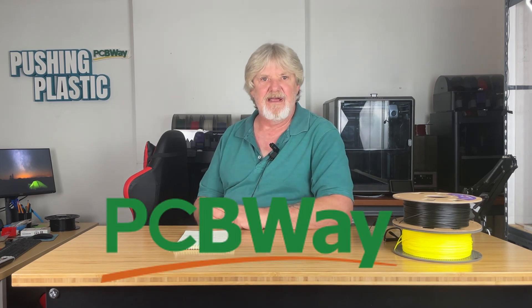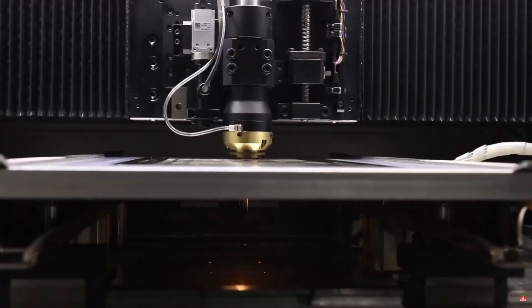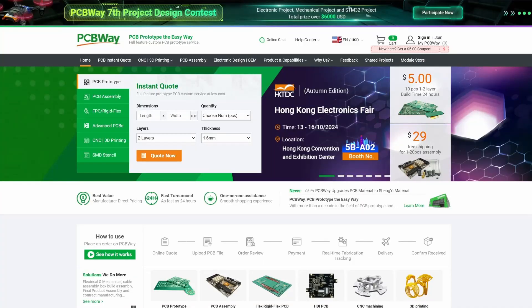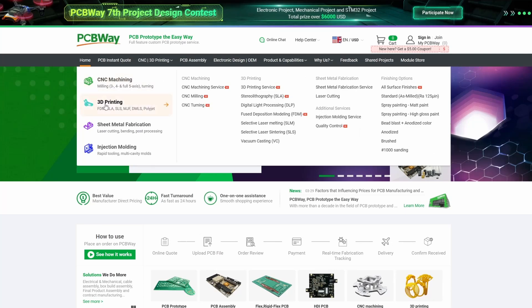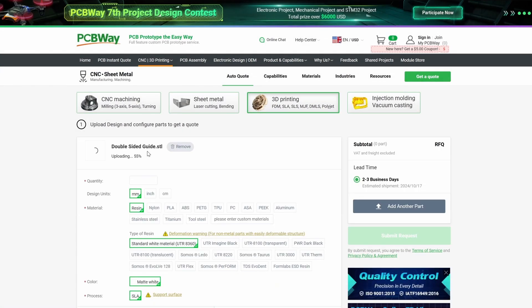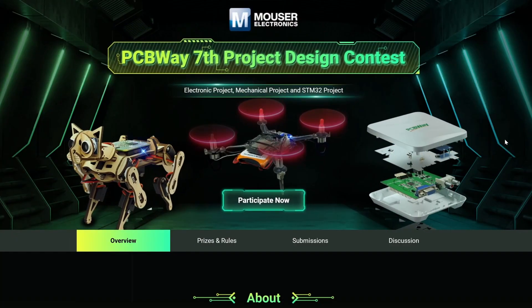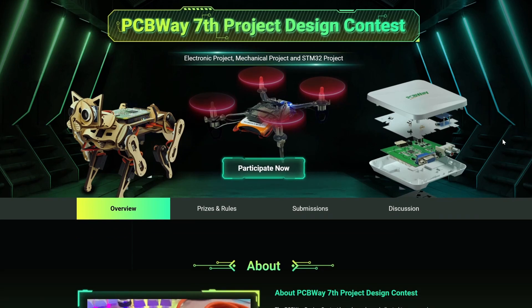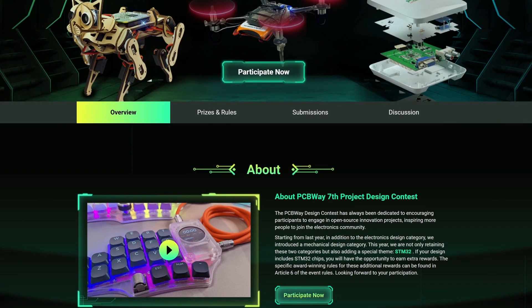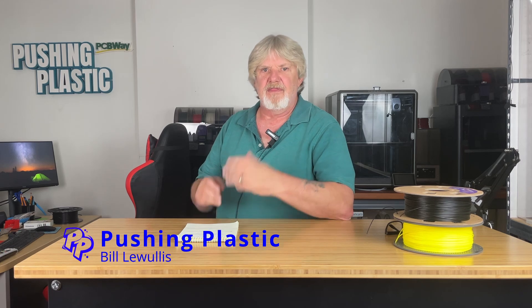But before we get started, I want to thank today's sponsor, PCBWay. PCBWay is known for quality PCBs and assemblies, but did you know that they also do 3D printing? Just upload your design, select your material type, and let PCBWay do the rest. Be sure to check out the PCBWay 7th Project Design Contest with categories for electronic, mechanical, and STM32 — enter to win your share of over six thousand dollars in prizes. Whether you're a hobbyist or professional engineer, PCBWay has you covered.